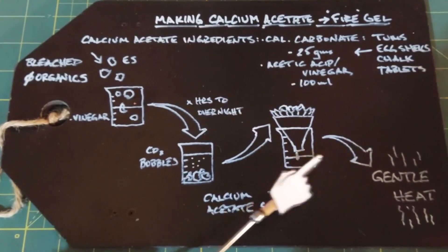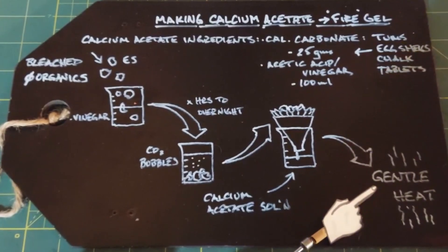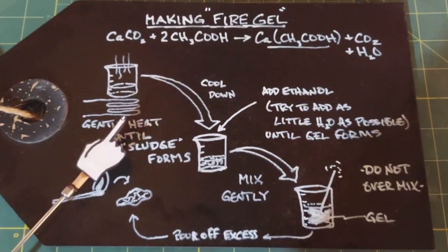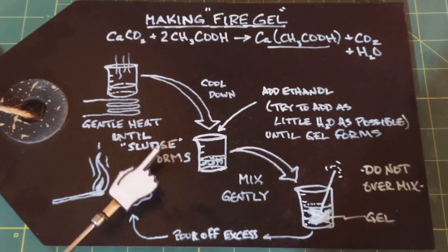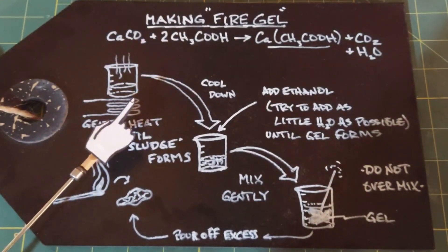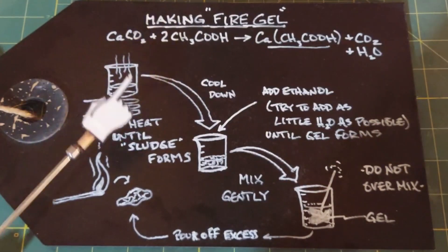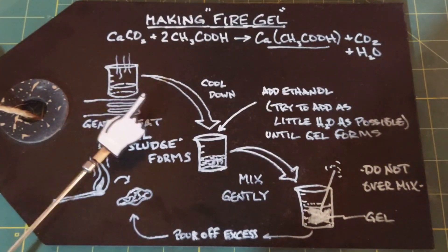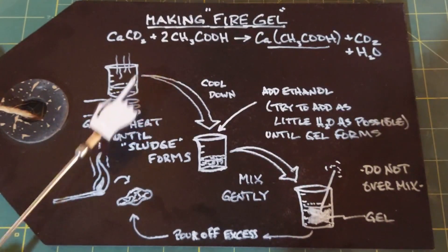You then take the collected solution and gently heat it until a sludge starts to form. Gentle heating is necessary because if you overheat it, you'll form acetone, which will evaporate out and you'll have ruined your experiment. Once you get that white sludge on the bottom, that's your calcium acetate.